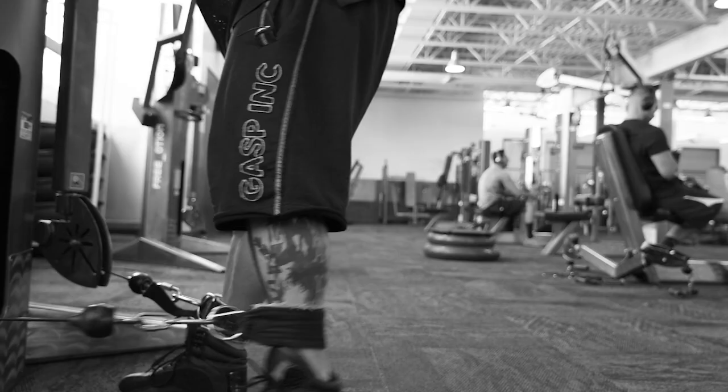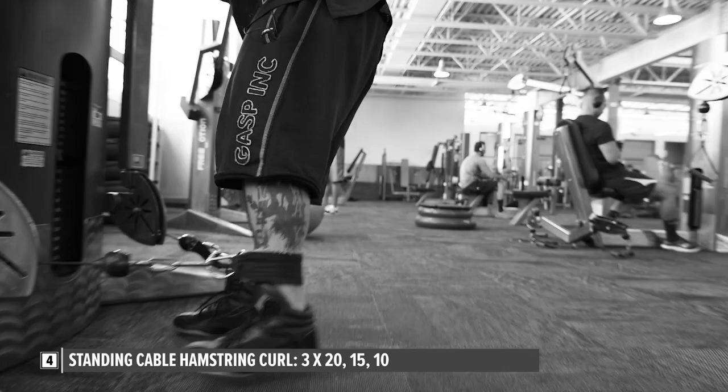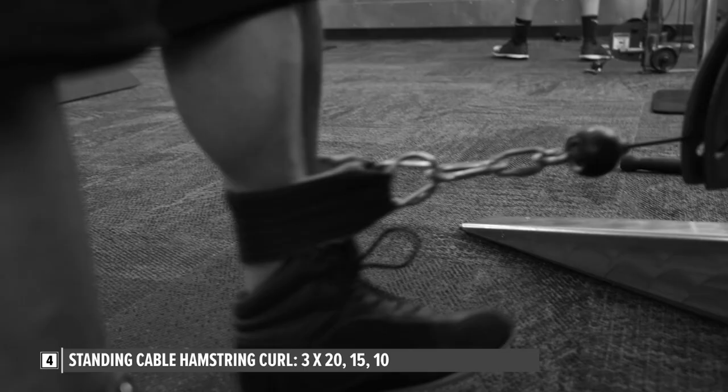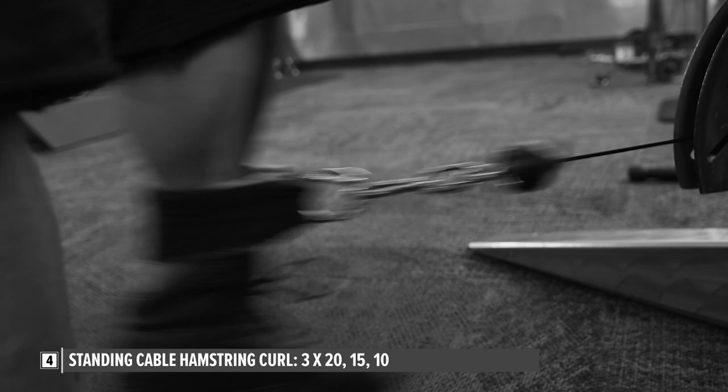So the first set was 20, second set was 20, third set was 30. Then I went over to a low pulley with an ankle cuff. I did 20 reps, 20 reps, then increased the weight slightly and went into 15 reps on both sides, put the weight up slightly again, and went into a third set of 10 repetitions. So it was 20 reps, 15 reps, and 10 repetitions. Hamstrings are done and dusted.